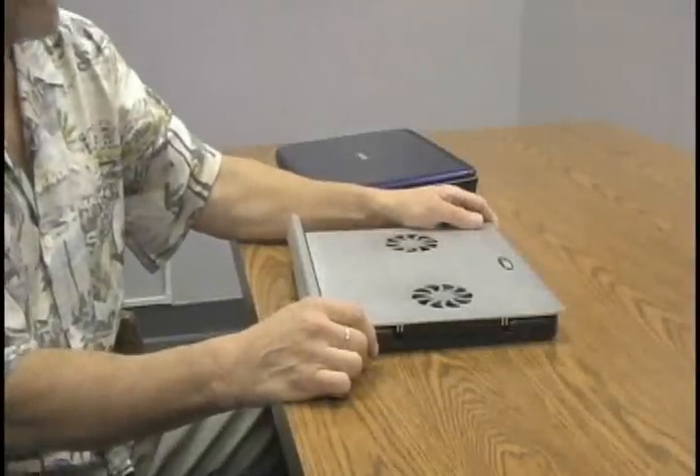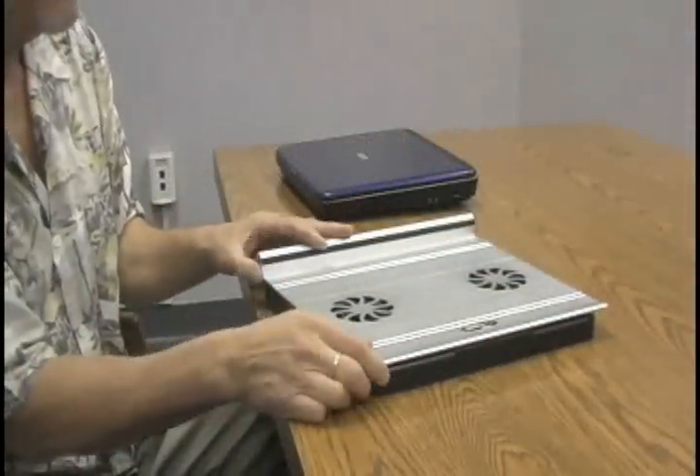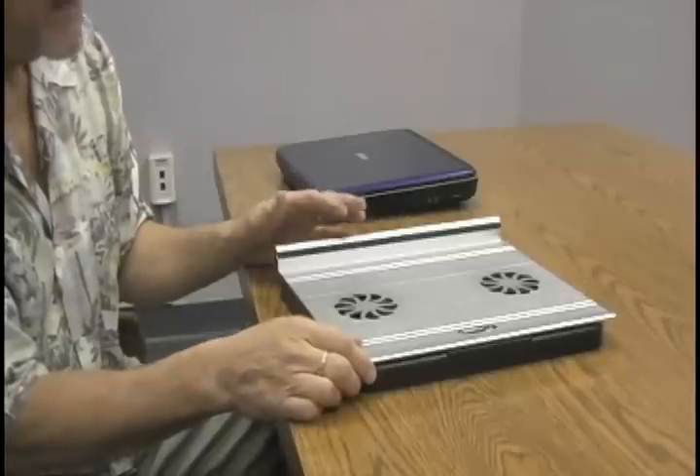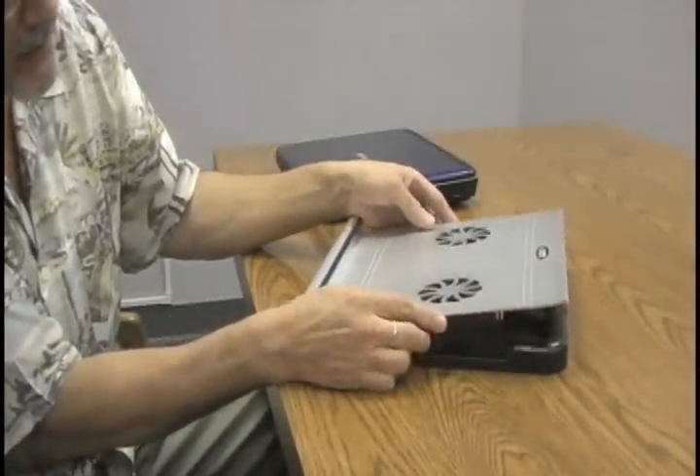Hi, my name is Jose Calero, president and chief product architect of Lapworks Inc. Today I'd like to tell you about the Titan Aluminum Desktop Stand. The Titan Aluminum Desktop Stand is a dedicated desktop stand only, and it features the aluminum that we are becoming so fond of.